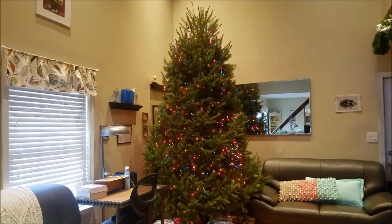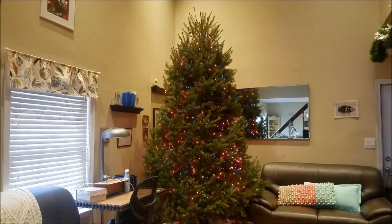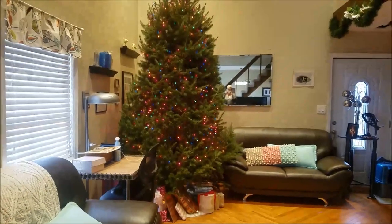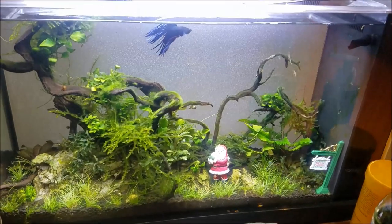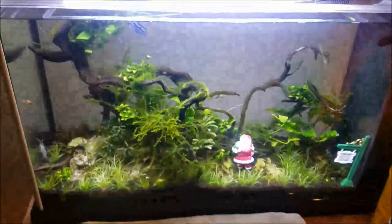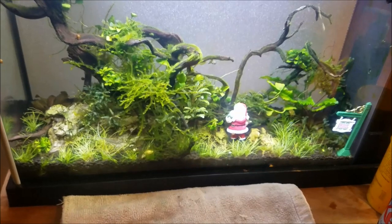My husband works the swing shift so he's on nights right now. I went ahead and put the lights on so he wouldn't have to stress about it — when he's off on his next day we can decorate it. All our decorations are kind of stashed everywhere in the meantime, so pardon the mess in the living room, but it's a pretty nice tree. And because I'm a giant dork, I decorate my living room tank for holidays — things like Halloween and Christmas. I picked up a little 'Merry Christmas' sign and a little Santa from the craft store. They're just plastic so they're non-toxic and won't harm anything in the aquarium. I'll pull them out after Christmas, but it gives me a chuckle when I look in there.